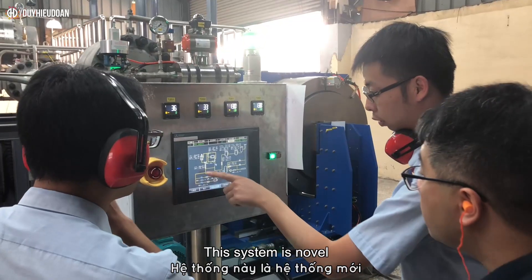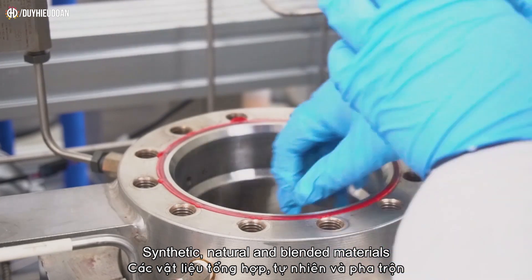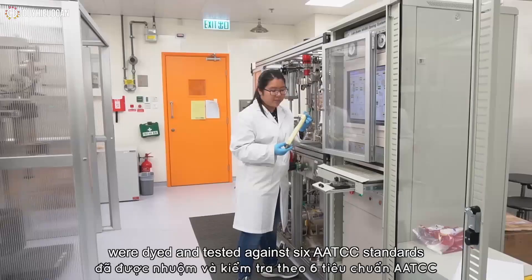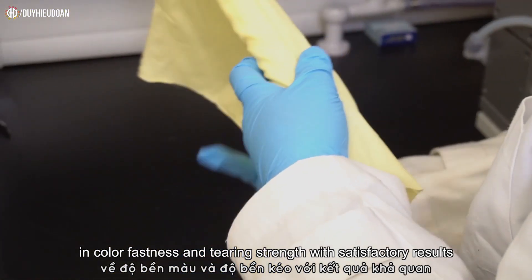This system is novel, the first of its kind in the industry. Synthetic, natural and blended materials were dyed and tested against 6 AATCC standards in colour fastness and tearing strength with satisfactory results.